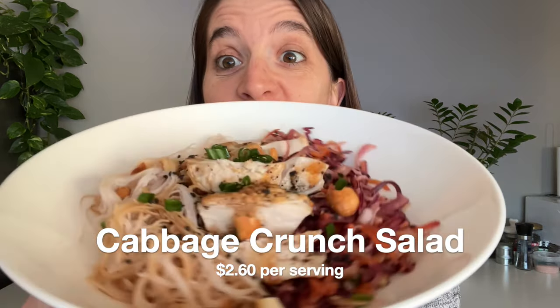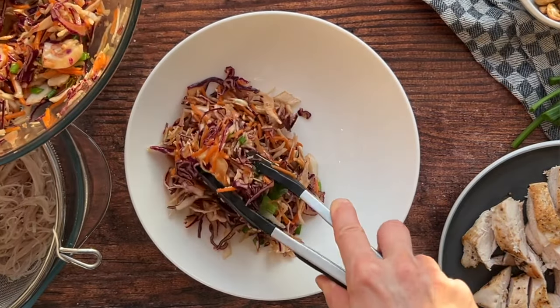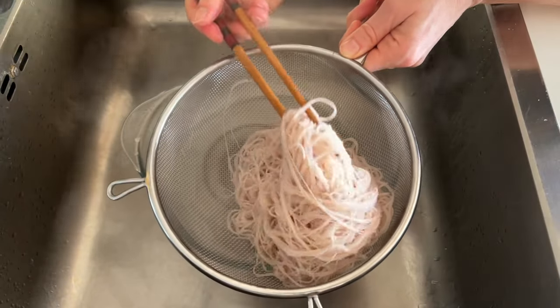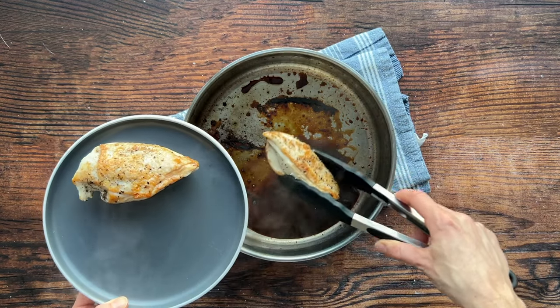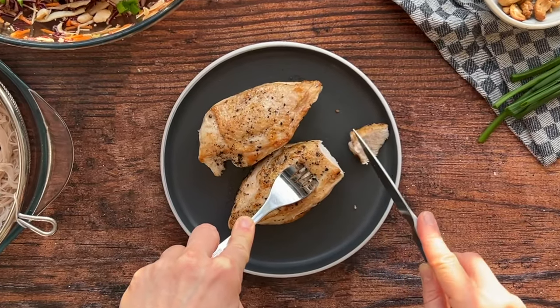For our second recipe I might be making things even easier — there's not even a cutting board required. It's so fast and so tasty. We're making a delicious cabbage crunch salad with vermicelli rice noodles, topped with super simple chicken breasts. This chicken recipe is based on the idiot-proof chicken by Serena Wolf, which I've also made in some of my meal plan videos.